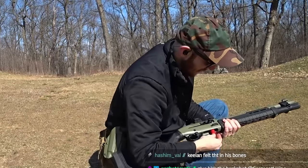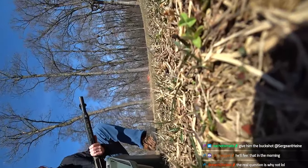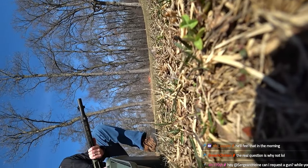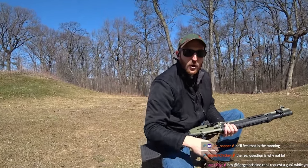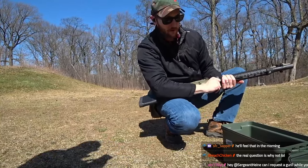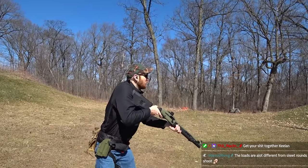Sunshine, lollipops, and rainbows. Keelan, you literally have one job. I was doing my job. Why is the camera falling over? Worst cameraman ever. My goodness, Keelan — I can't take you anywhere. Get off my land.